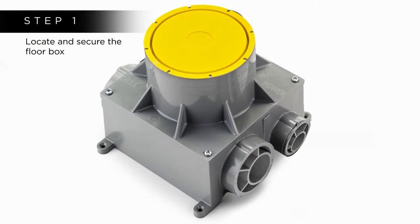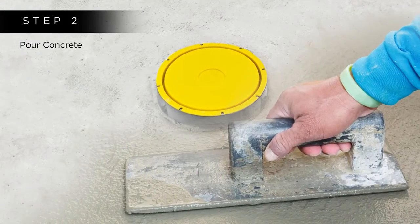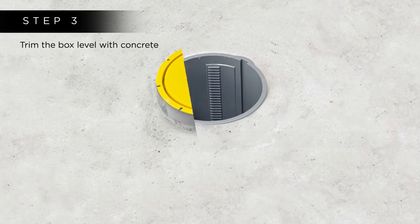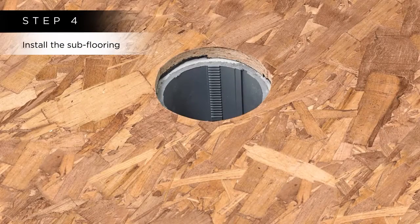Step 1: Locate and secure the floor box, then connect the conduits. Step 2: Pour the concrete. Step 3: Trim the box level with the concrete. Step 4: Install the subflooring.